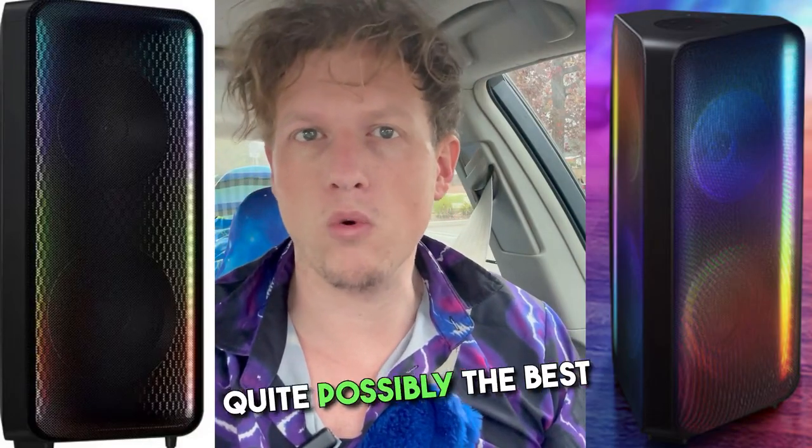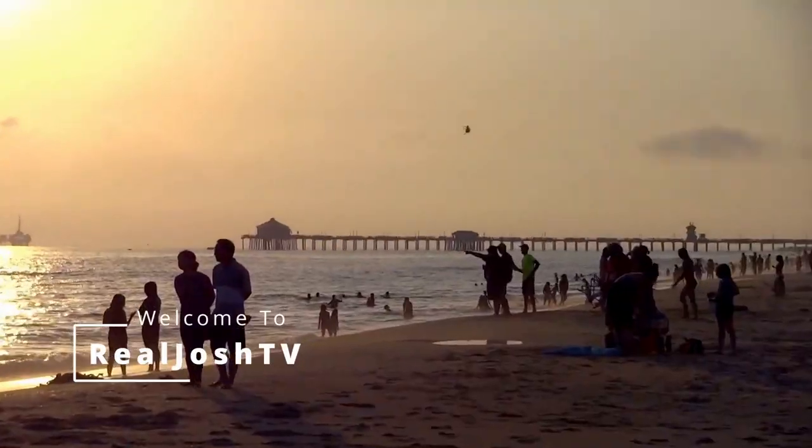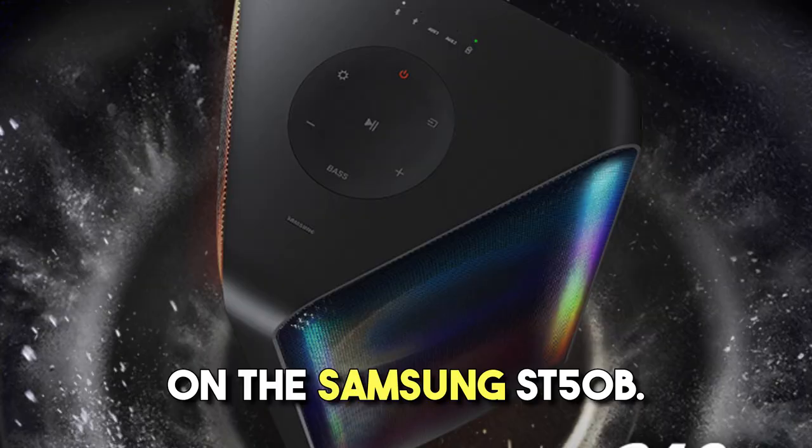The Samsung ST50B — quite possibly the best Bluetooth speaker on the market. Hey, what's up guys, it's Josh here. Today I want to do a little review on the Samsung ST50B.